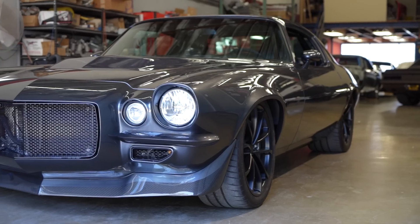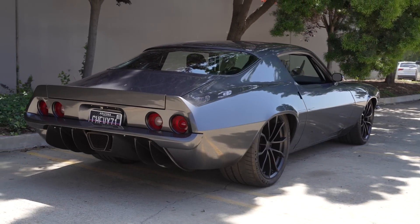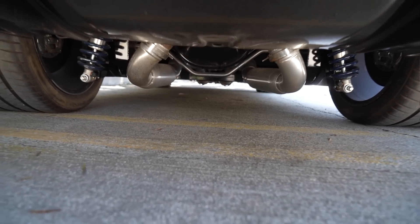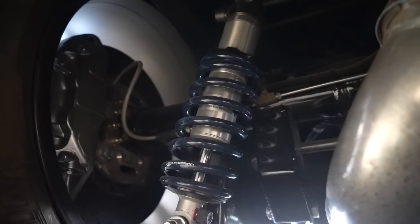Today we're digging into a '71 Camaro that he did about six years ago. This car is a little different — it's Art Morrison front and rear. It's really just a front cross member with a set of rails and we've cut the floor, slid the bikini clip in the car, and stitch welded it all back together. In the rear we've used the stock surroundings and hung a triangulated four-link and a nine-inch forward in the rear. So the car is full Morrison but it doesn't have a per se chassis in it.